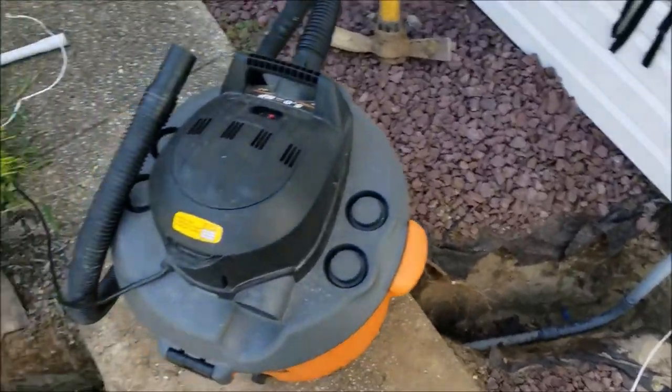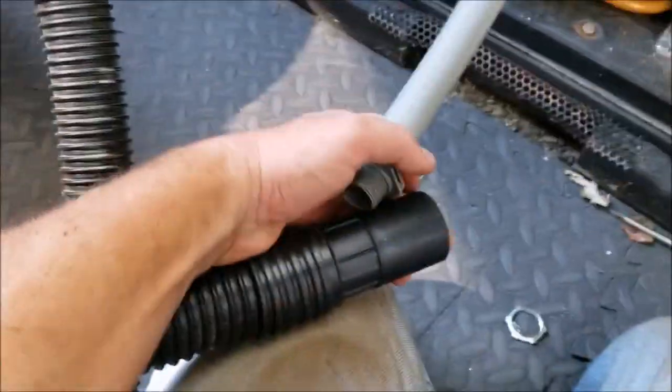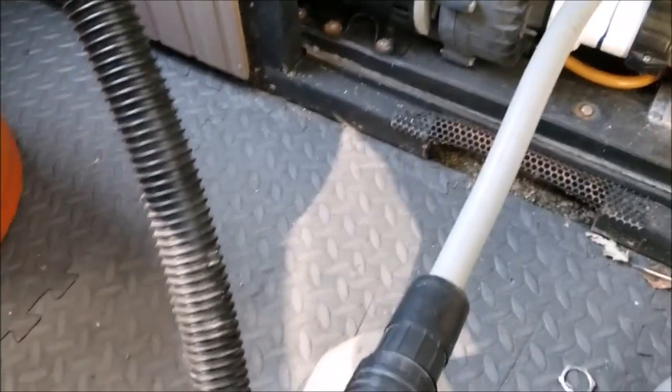I'm going to bring the shop vac to the other end — I'll show you that side. We've got the shop vac that we're going to put on this side. I'm actually going to connect it to this end, turn it on, and try to suck the string through — give it a shot.